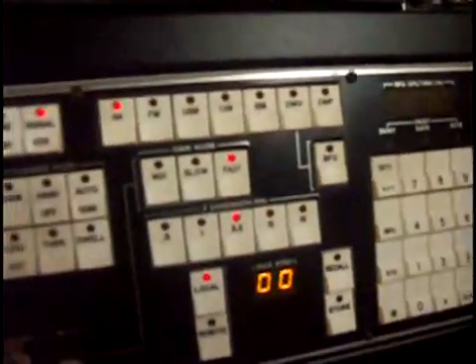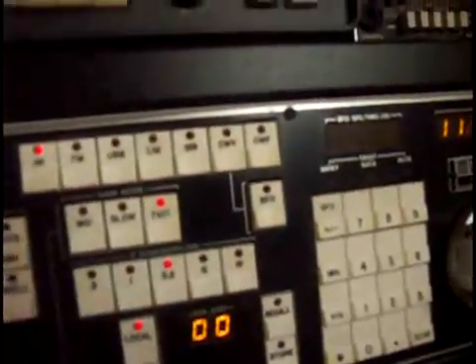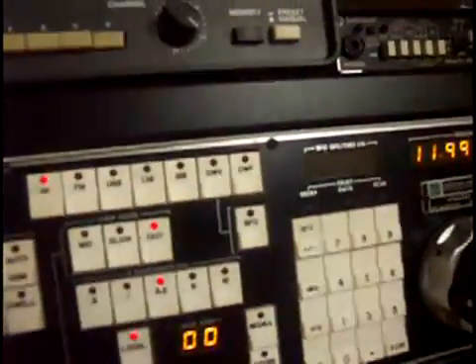Above that you have the gain control. You have manual, slow, fast, and BFO options. The mode options include AM, FM, lower sideband, upper sideband. You also have the option of ISB independent, CW variable, and CW fixed.